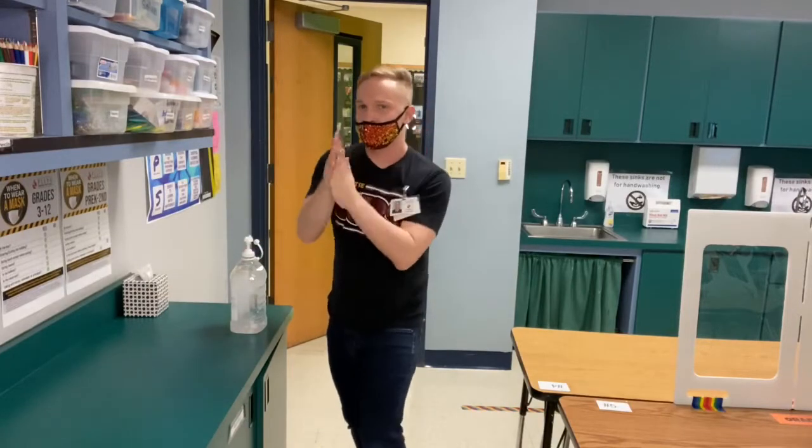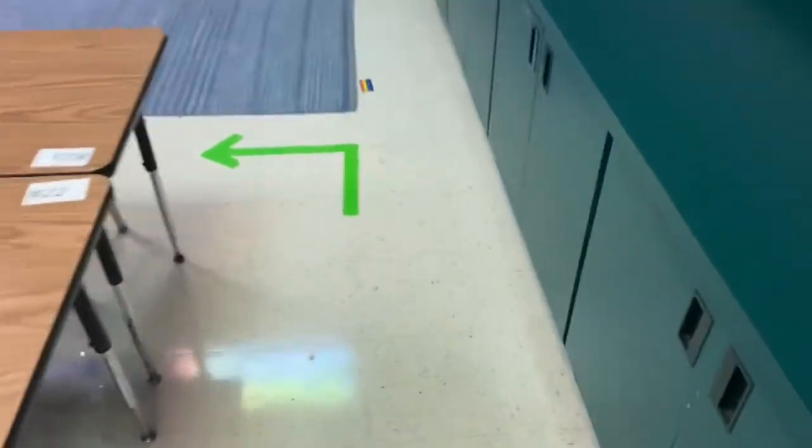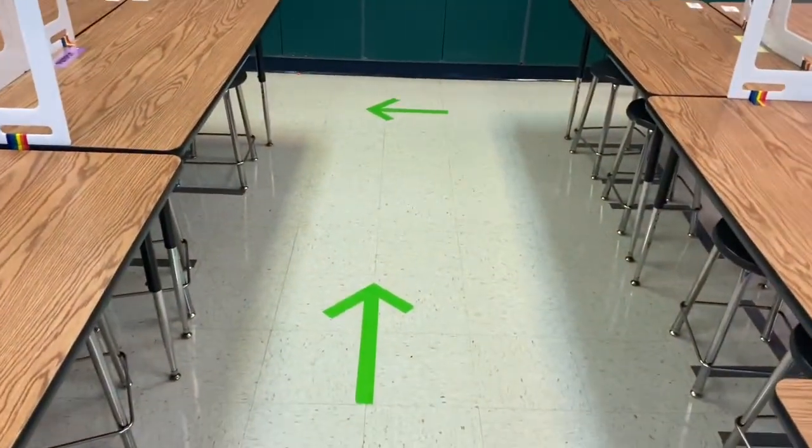Sanitize your hands — that's the very first thing you need to do. Also be on the lookout for supplies. You probably noticed these green arrows — yes, you do need to follow those. They go all the way around. I'll be telling you where you sit today, so this will be your new spot. Remember, always use the green arrows when you walk into the classroom.